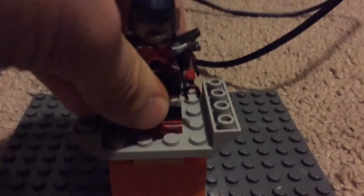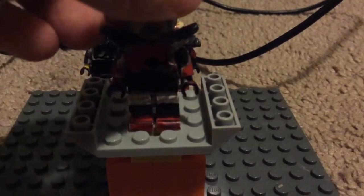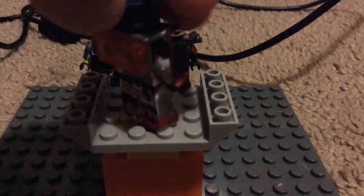And last we have the Atom from DC Legends of Tomorrow. If you haven't seen it, he's not all done yet — he's still kind of incomplete.